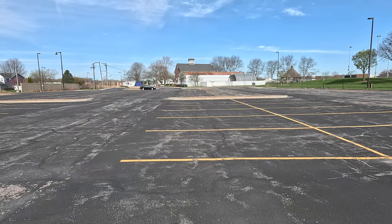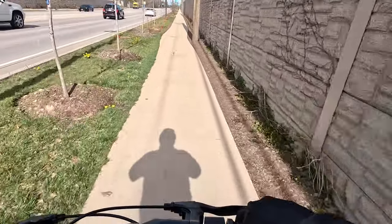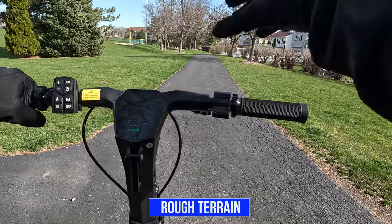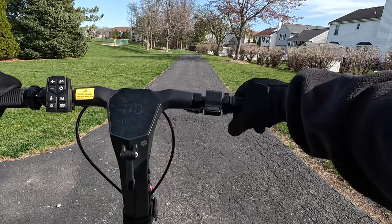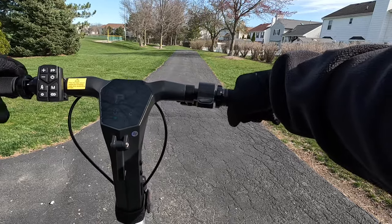Now I'll show the scooter in use. I'll test it on rough terrain, show the different speed modes, test the brakes, see how it does uphill and downhill, then give my thoughts. Now time for the rough terrain test — I'm going to take it down this trail. It's pretty bumpy with some gravel. The scooter has front and rear suspension, so I think it's going to do fairly well.